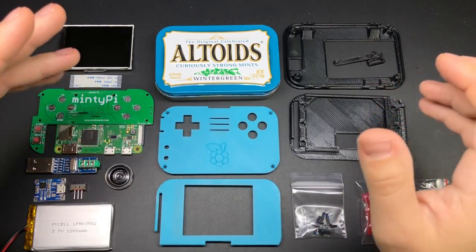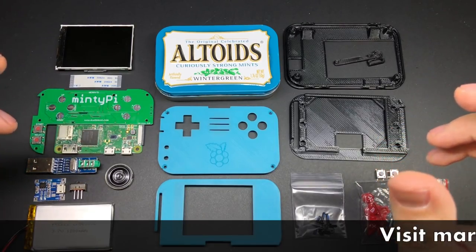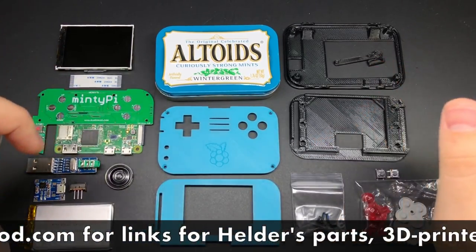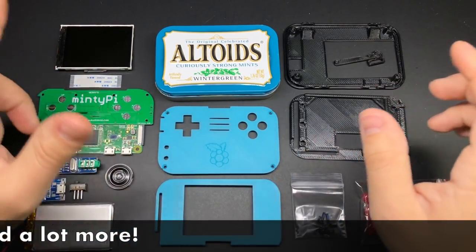Hey guys! A few weeks ago I gave you a sneak peek of the next updates to the Minty Pi project. Well now Helder is starting to send out his pre-orders, and as a side note he ordered a bigger batch this time and he still has some left, so if you've been watching for them to be available again definitely go check that out.